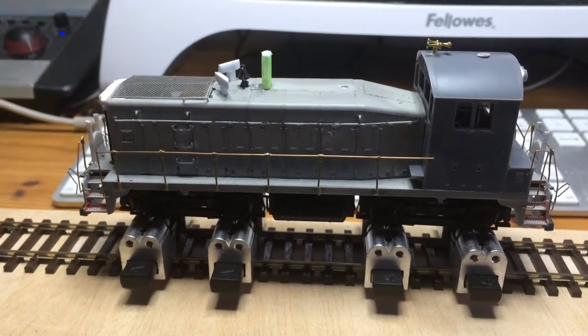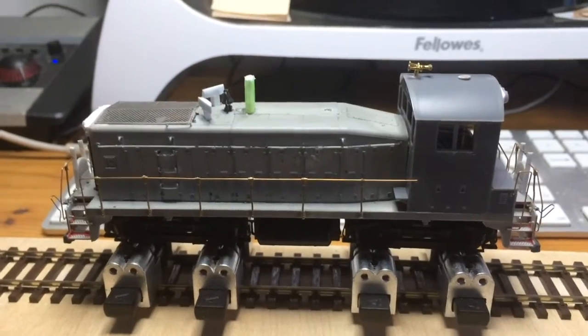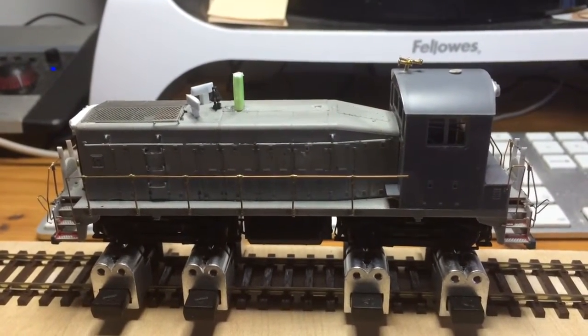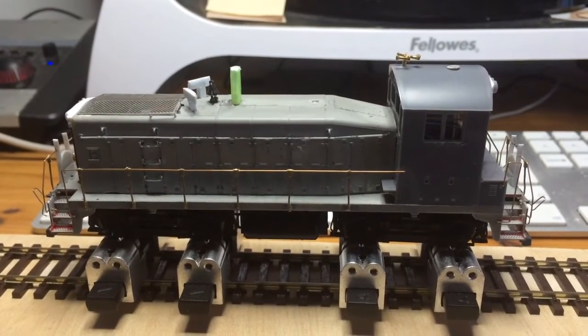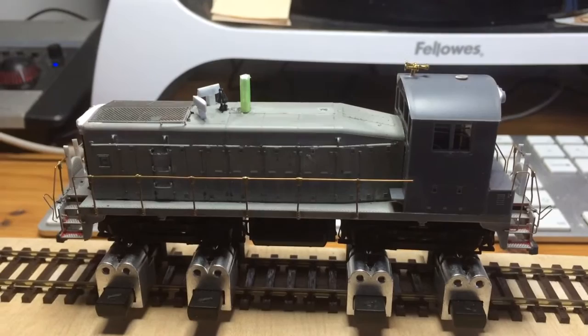Hey everyone, here's the SW900E with a lock sound decoder. I thought I'd just let you hear and enjoy the sounds of the built-in lock sound file, which in my mind is one of the best around for this particular model.